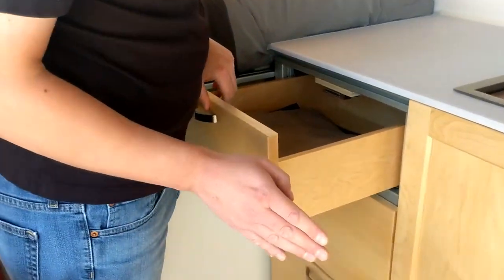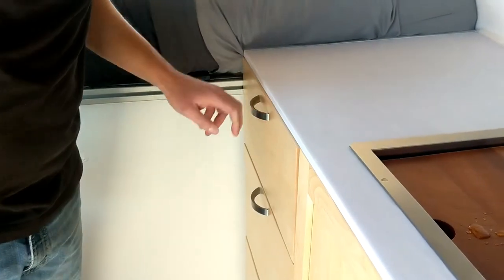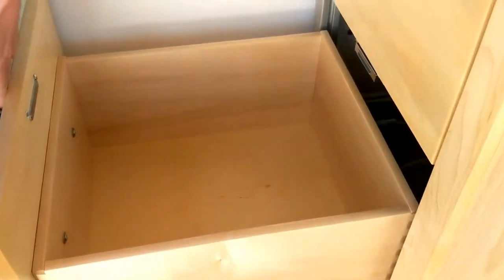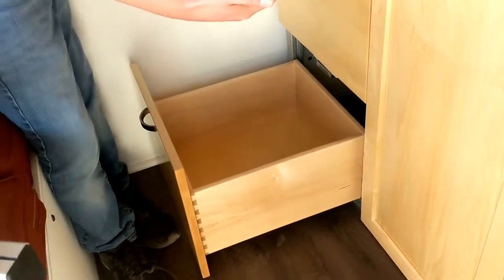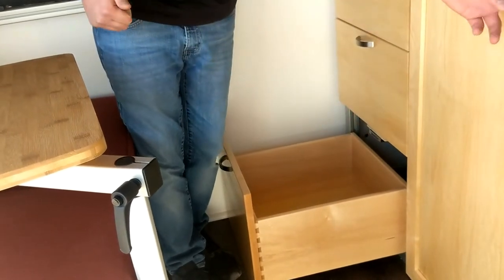We have three-quarter inch solid maple fronts and dovetail half-inch solid maple drawers on Blum sliders. They're all slightly different heights. You can also take these drawers out pretty easily — there are handles underneath to lift the drawer off — because under here there are two shutoffs for the water: one under there for water coming into the pump, and another right at the water heater, in case you ever need to change out your pump or do other work.